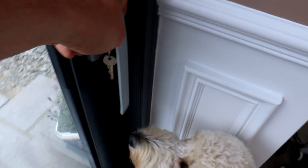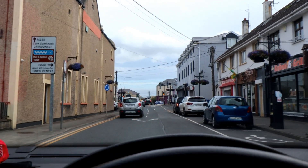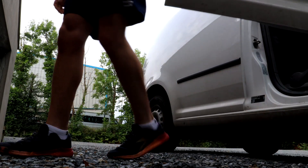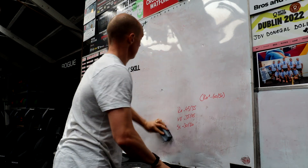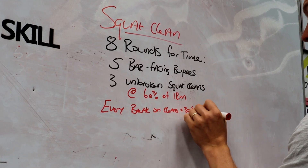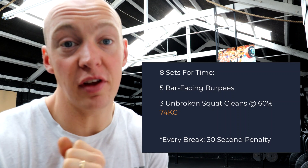Wanna go to the gym? Right, so first workout of the day we're going to be doing some squat cleans. We've got eight rounds for time of five burpees and three unbroken squat cleans at 60% of our one rep max.